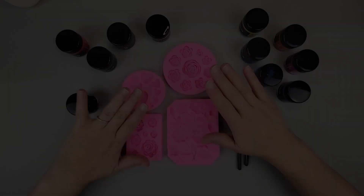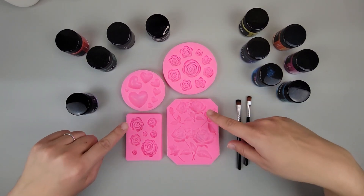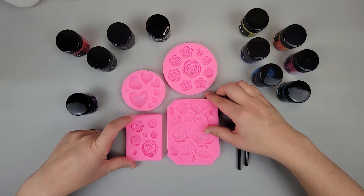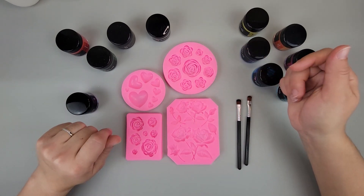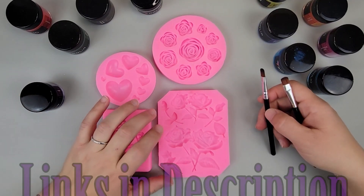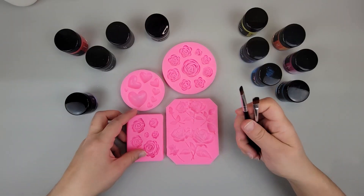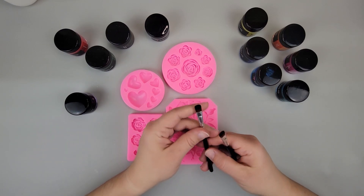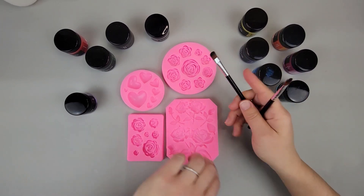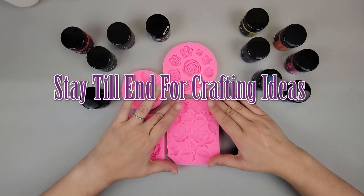I have four different molds here because we're going to do a variety of colors and a little combination, so I can show you exactly how it works and what you can expect when using mica powder to color your projects. We need our molds — these are candy molds, which are silicone molds, so you can use them for resin as well. I also have a couple of paint brushes that we're just going to dip right into the powder and put right on our molds, plus a variety of different colors.